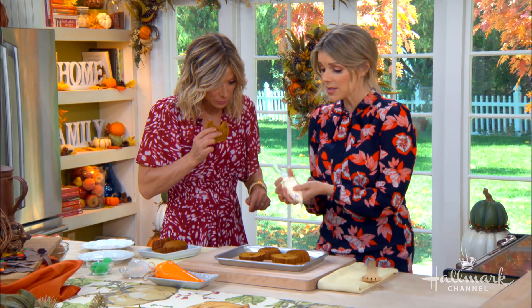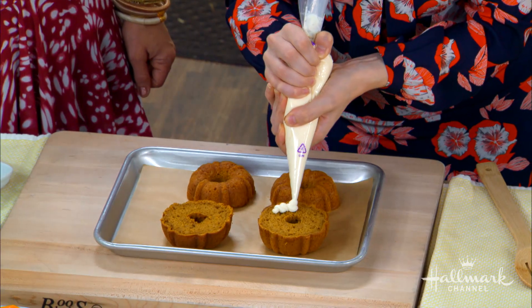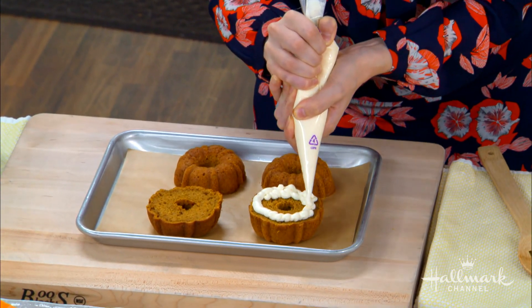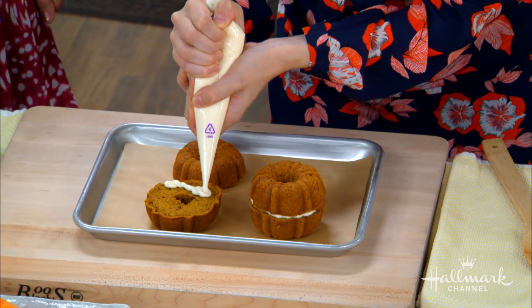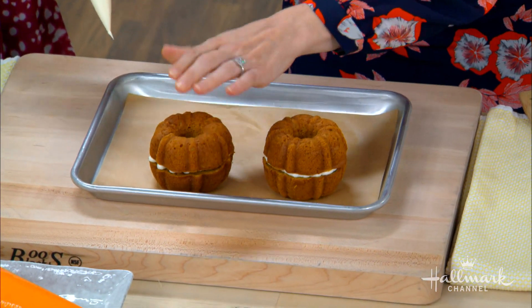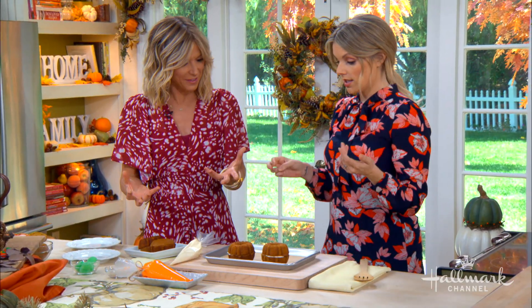So now the frosting. This is just regular frosting. You can use anything — cream cheese frosting if you want, vanilla, whatever you fancy. And to stick it together, you just put a layer in and layer it on top. It's like the glue. It's super easy, and anybody can do this. I always say, if I can do it, anybody can do it.